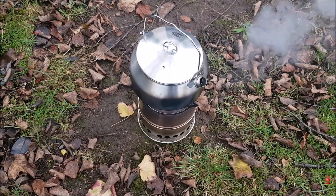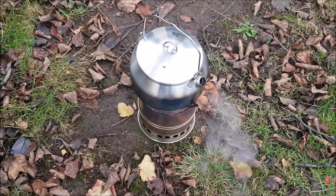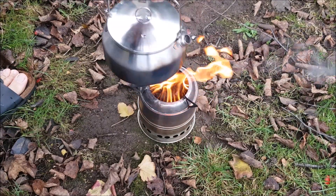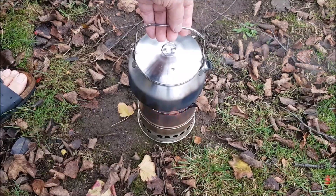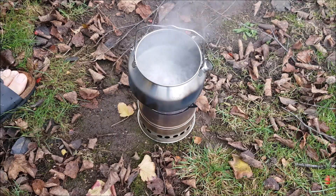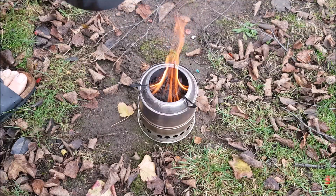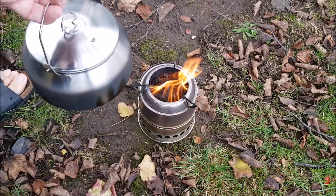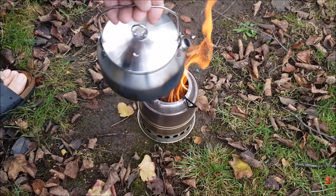Looks like we have a nice rolling boil in about three minutes, so it's pretty good. I'll just show you the fuel — we've barely used any fuel and that's nothing. What a cracking little stove. A full rolling boil in about three minutes — not even three minutes actually — but gasifying beautifully. The cat pellets work really well. That's just two handfuls. So if you want to grab them and take them with you along with your cooking utensils, no problem.